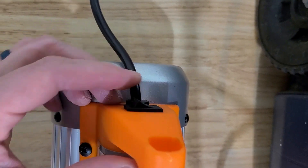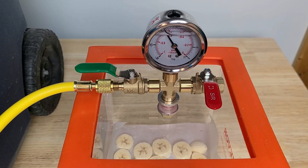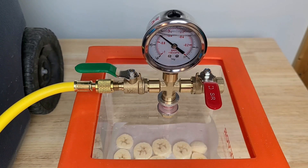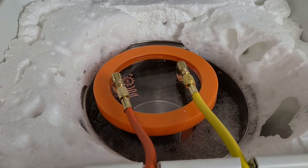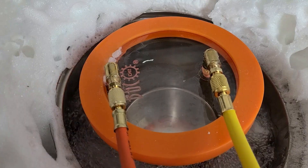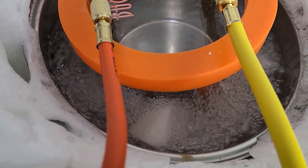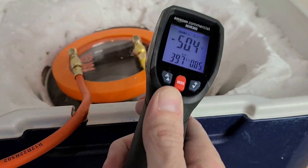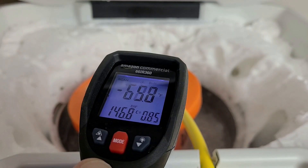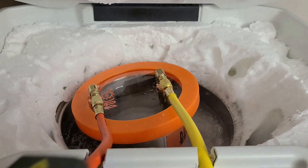In a real freeze dryer, a leak even the size of a human hair will prevent the machine from getting down to vacuum. So we want to go through and make sure all our fittings are tight, though we're probably still going to get some leaks. Watching the rubbing alcohol get cold and thick was probably one of the most interesting things about this project — once it got down to about negative 80 to negative 90 degrees, the rubbing alcohol started to turn more to a honey-like consistency. It actually got so cold that my laser thermometer stopped reading, which was kind of impressive.